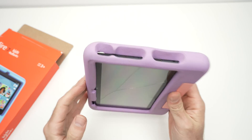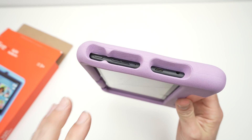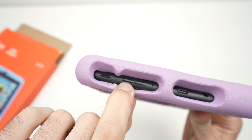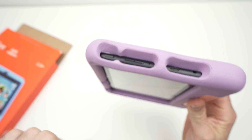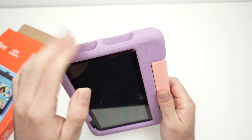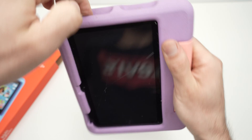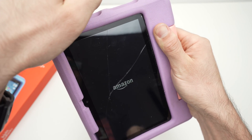Now press the power button and the volume down button at the same time. Volume down is this button right here. Keep both buttons pressed until you see the Amazon logo appearing on the screen, then release them.